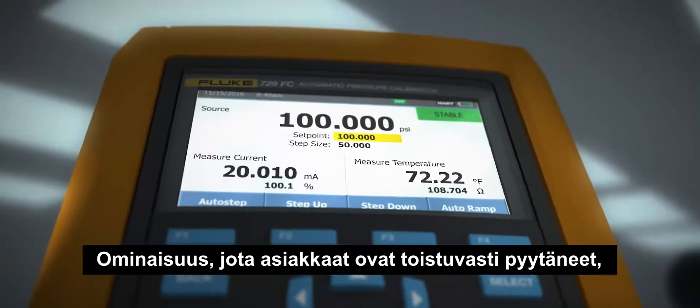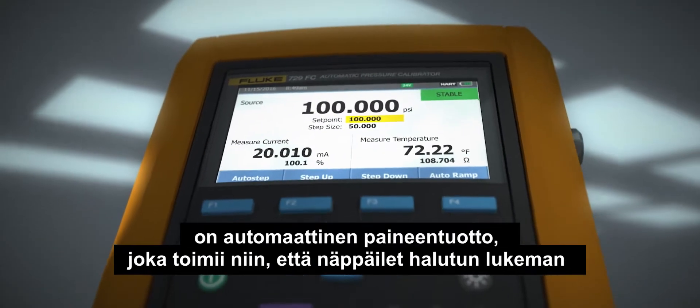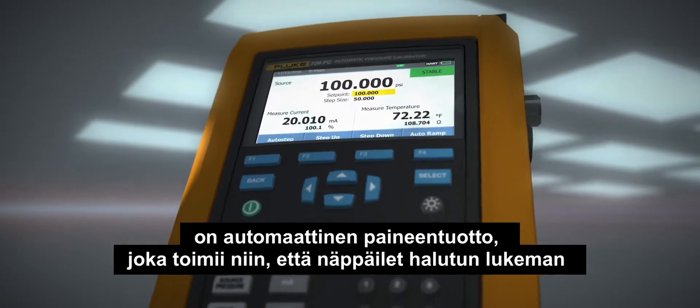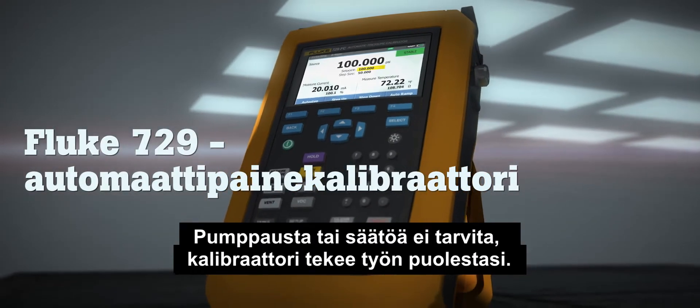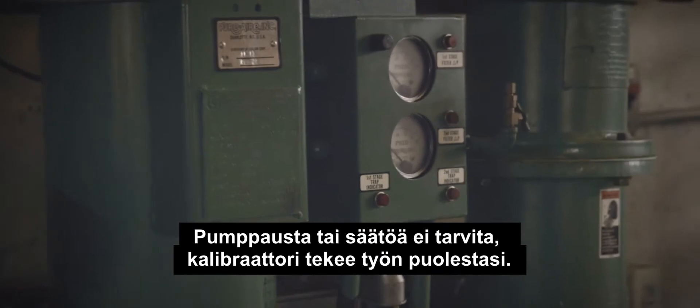The key feature that customers have really been asking for is automatic pressure generation — you can type in a pressure, the calibrator goes to that pressure, and there's no pumping, no adjusting. The calibrator does the work for you.